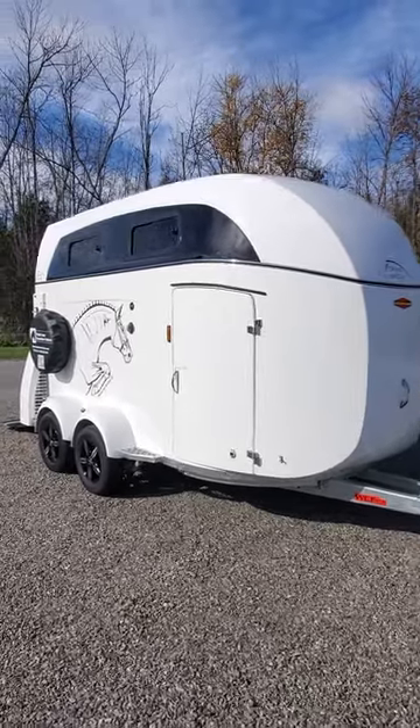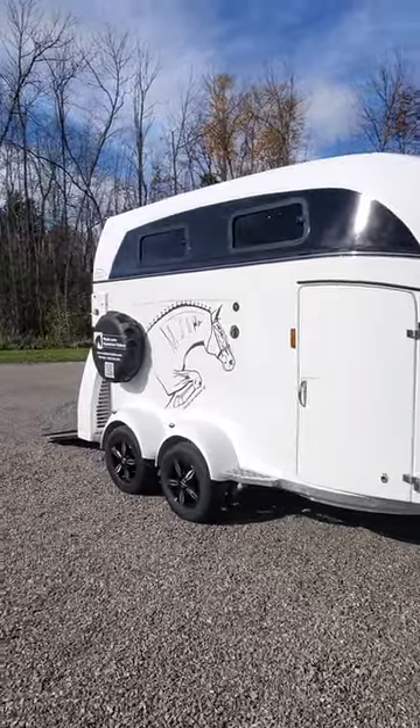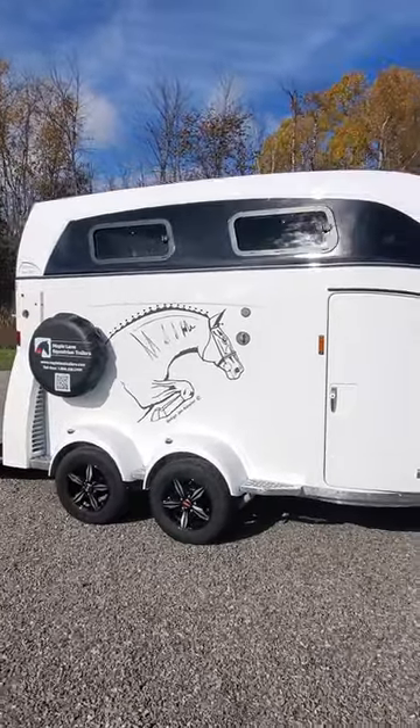Maple Lane has on offer a 2023 Grandmaster. It's the elite model in the Master Series, the Grandmaster.